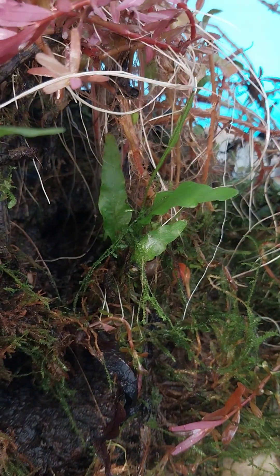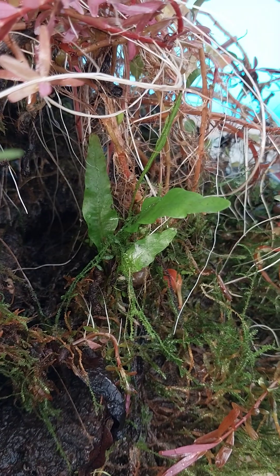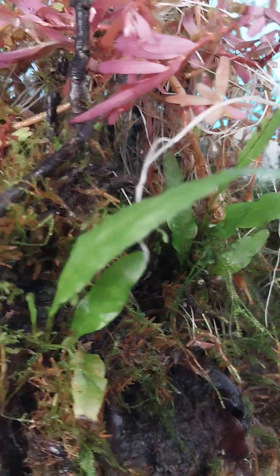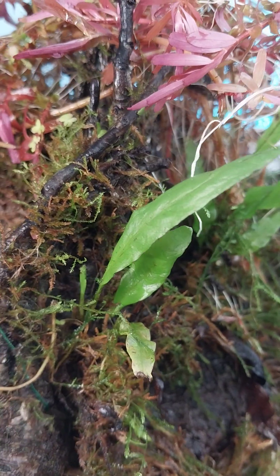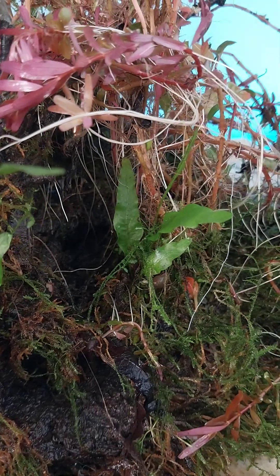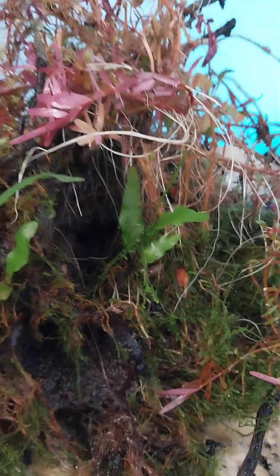There's also gorgeous java fern attached to it, and here's some more java fern. There's java moss on it too. This is just a stunning, gorgeous piece.